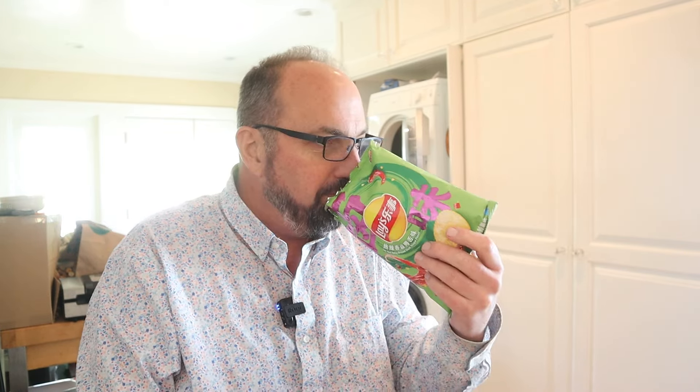Oh man, that smells like duck tongue. Kidding — I have no idea what duck tongue smells like. Smells of spices. A little Sichuan peppercorn maybe even in there.